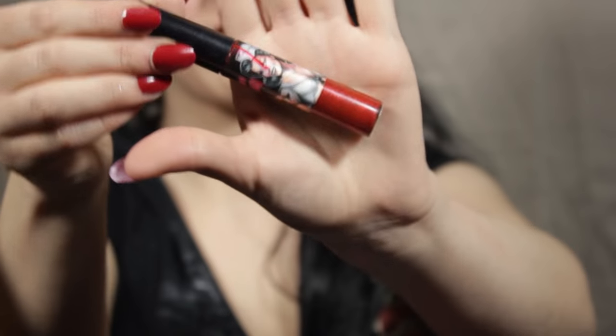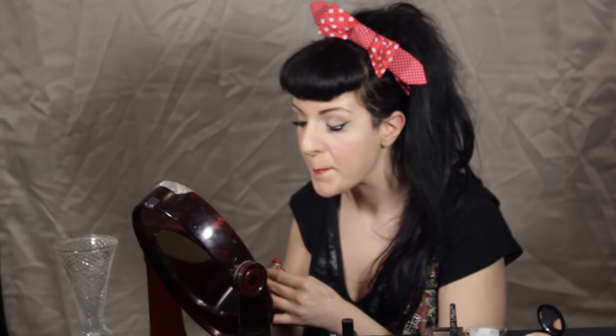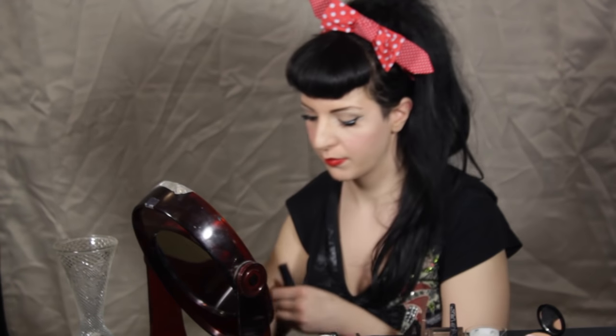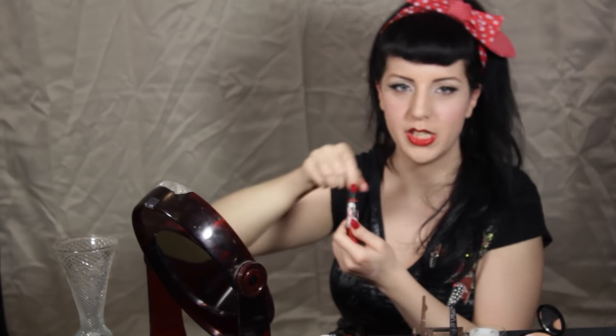Now I'm taking my Night Moth lip liner from MAC and just lightly drawing a line. You'd typically use a red lip liner, but I wanted to have almost a cartoonish effect. For my lipstick, I'm using Russian Red from MAC Cosmetics and just putting that all over the lips. I'm going to go back in with my Night Moth right around the bows of my lips to add a little bit more depth. Final step: I'm taking my Betty Balmer Cosmetics lip gloss in Dolce Vita — I actually have this custom made for me — and putting that right in the center of my lips.